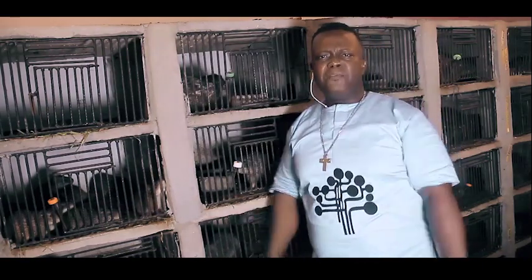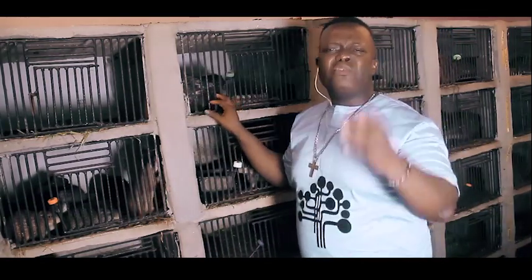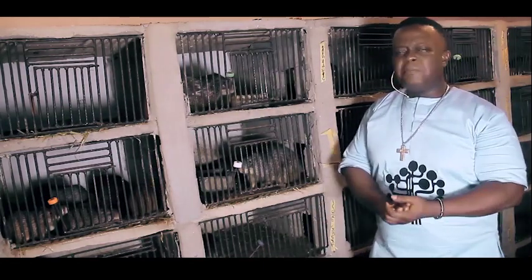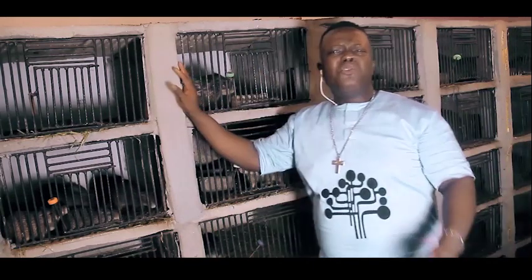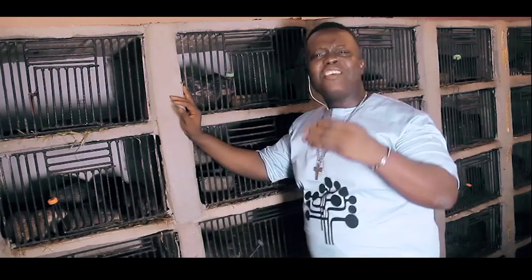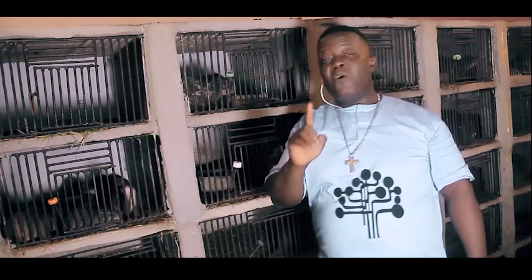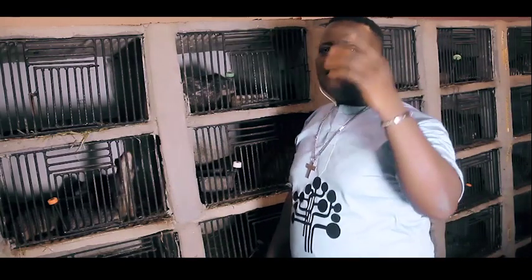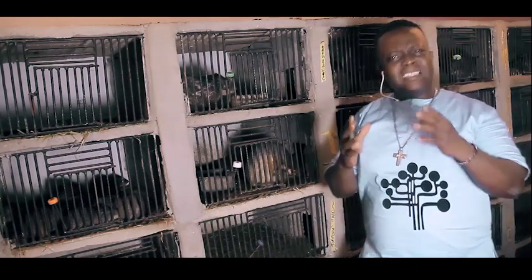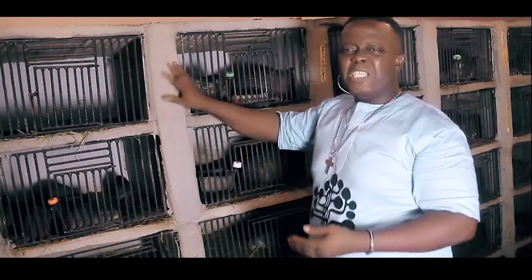Based on my years of experience in grass cutter farming, those 10 colonies will definitely produce at least 20 new colonies — that is guaranteed. The offspring that are born will be left behind to grow. So when you take those 20 new colonies and multiply them by 70,000 Naira each, you can calculate that amount — all of this within under eight months.